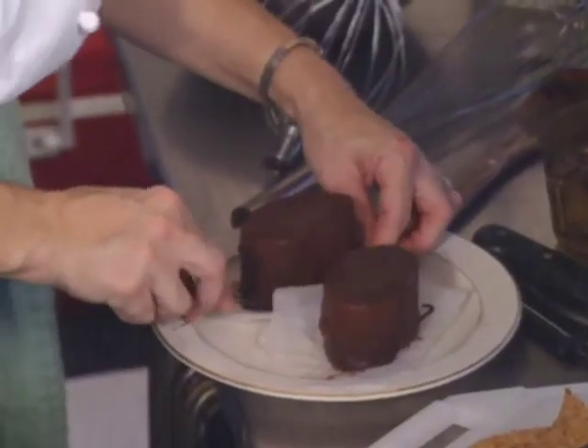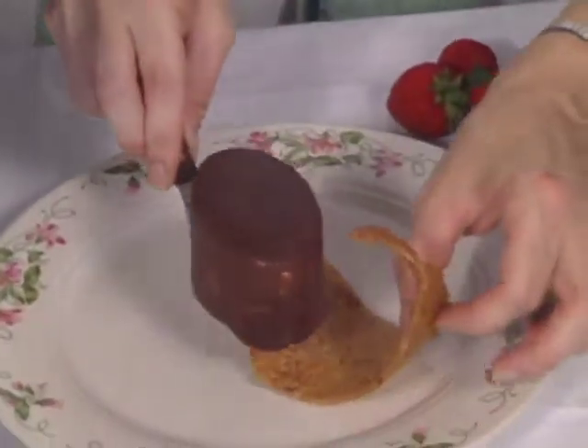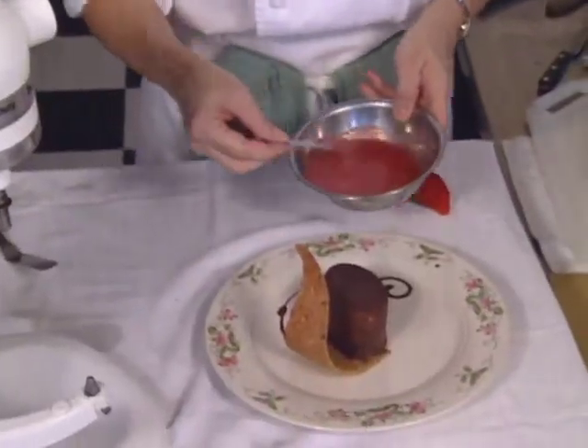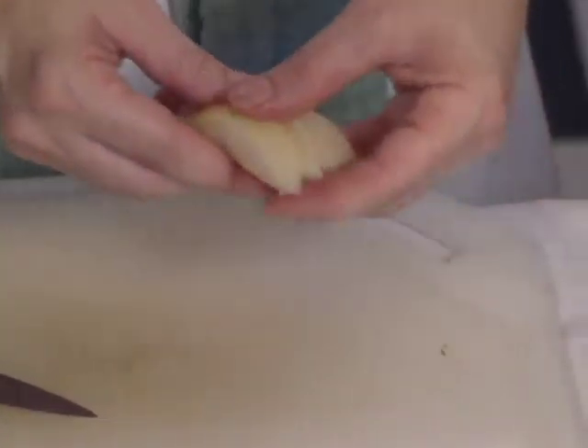After the chocolate is set, the parfait is presented on a cookie. A melted chocolate design is filled in with the spicy strawberry coulis, then fanned pear and strawberry complete the plate.